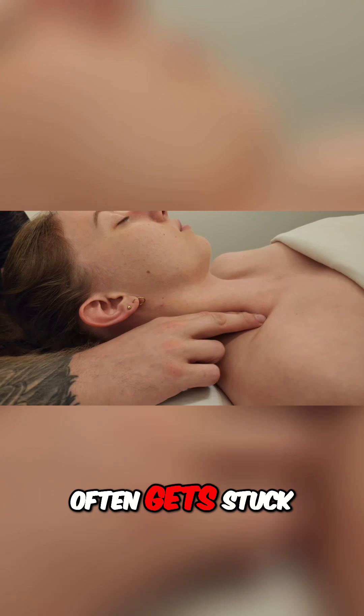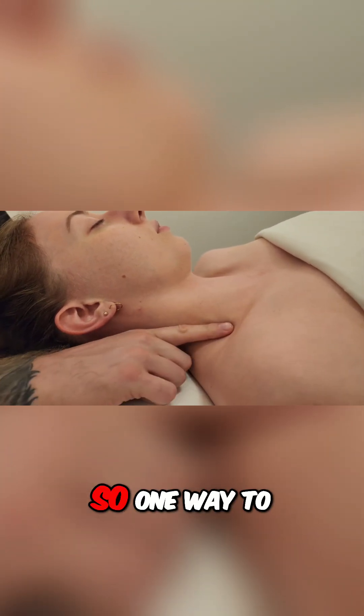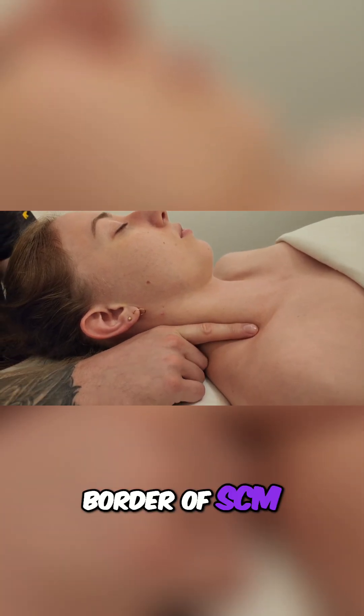The sternocleidomastoid often gets stuck or adhered to some of the other neck muscles like the scalenes. So one way to palpate and feel where the anterior scalene is is by going underneath the lateral border of SCM.